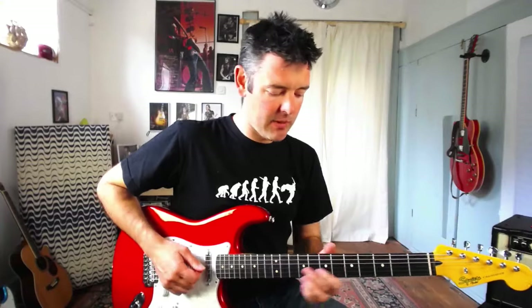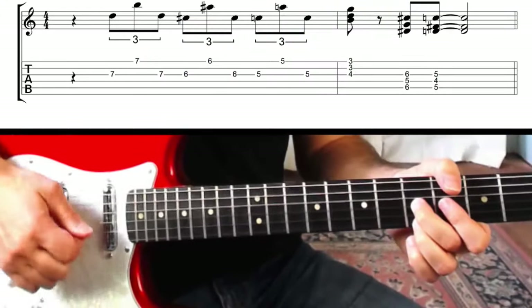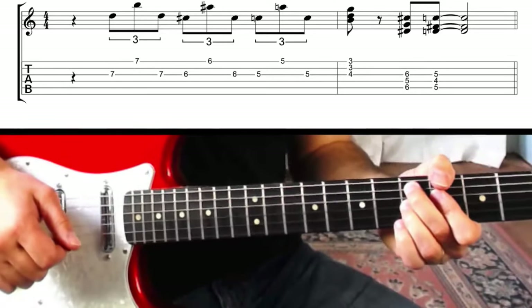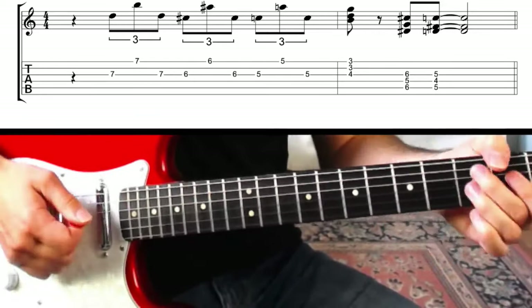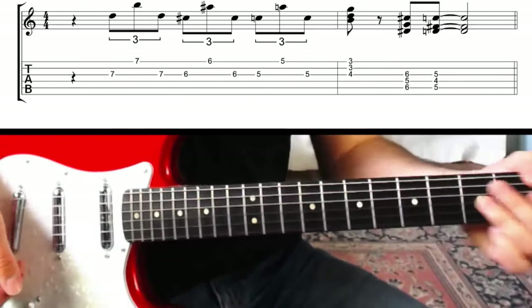If I play all of that together now you can hear what it sounds like. This works great on electric guitar and it also works great on acoustic guitar.